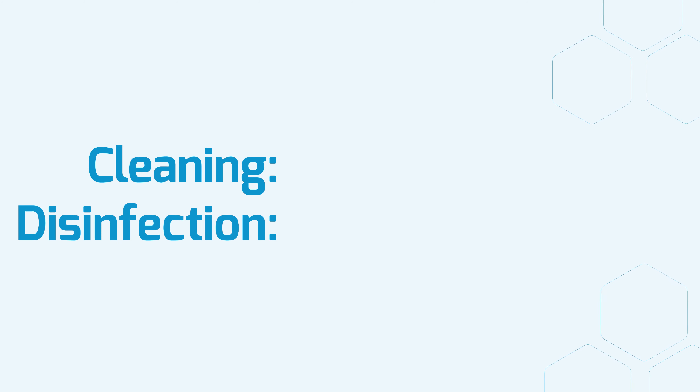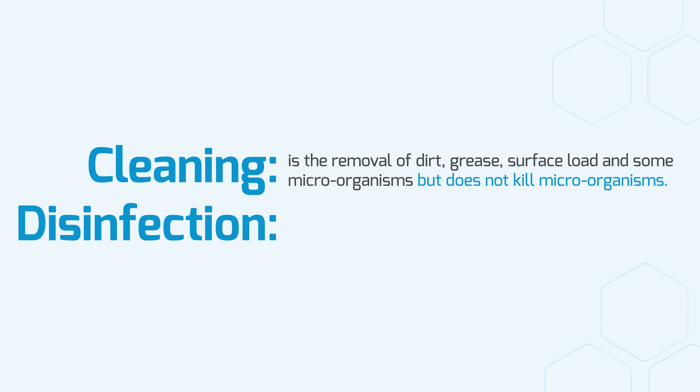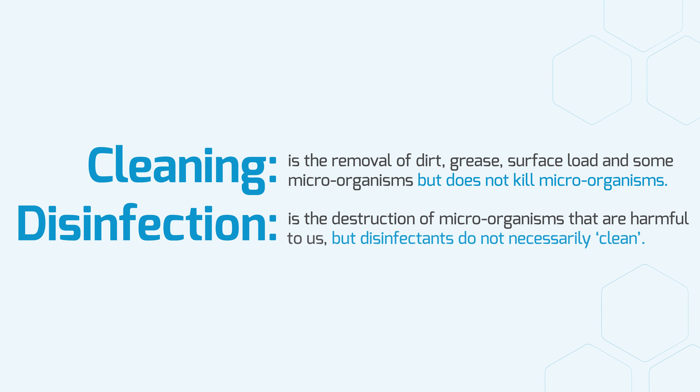It is worth noting the difference between cleaning and disinfection. Cleaning is the removal of dirt, grease, surface load and some microorganisms, but does not kill microorganisms. Disinfection is the destruction of microorganisms that are harmful to us, but disinfectants do not necessarily clean.